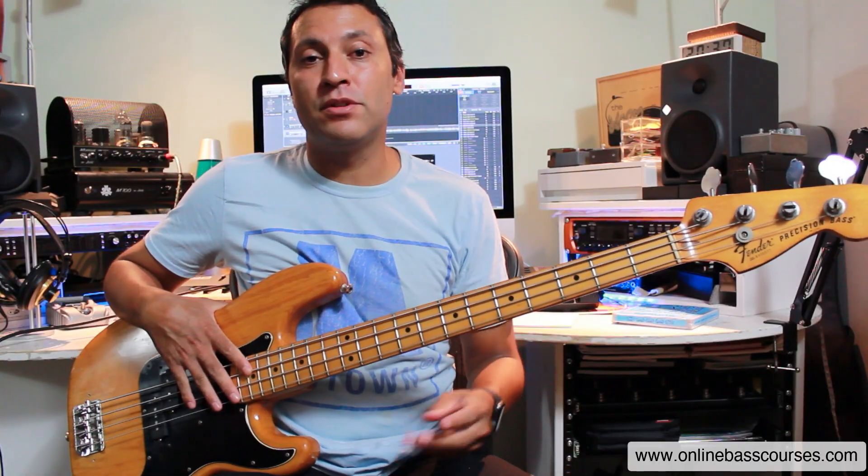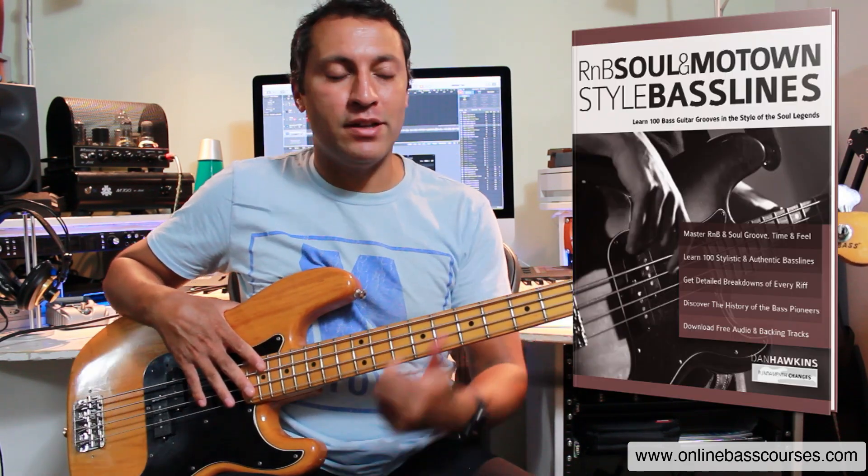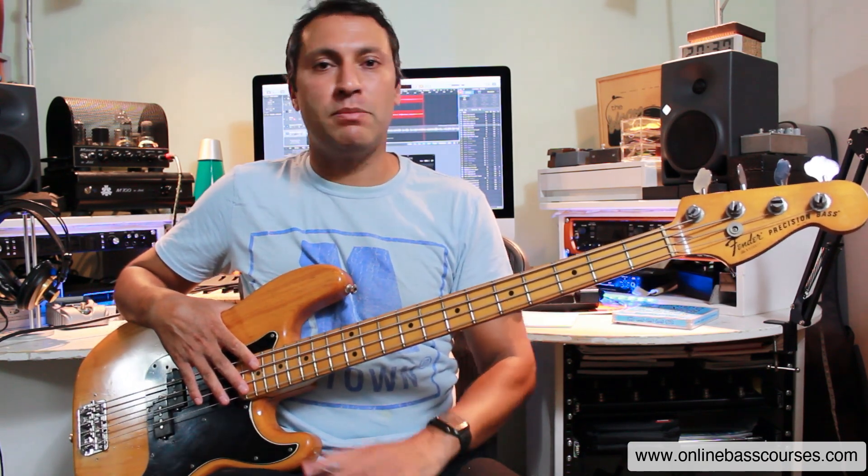Hi, Dan here, hope you're doing well. In this lesson I'm going to show you that Tommy Cogbill inspired bassline. This is from my new book which is 100 basslines inspired by the great R&B, soul and Motown players. Tommy Cogbill was a really interesting guy — a brilliant player who played a lot of guitar for Aretha Franklin as well as bass, and he played for everyone.